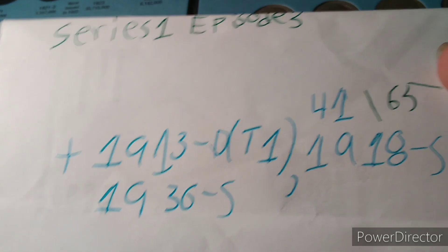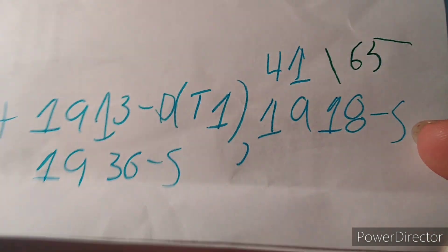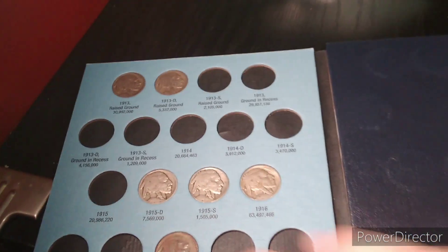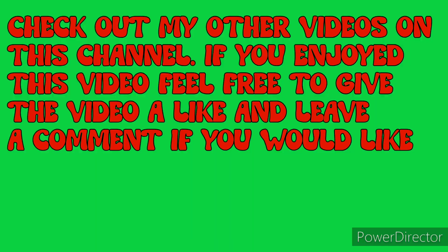So after three hunts, we now have 41 of 65 possible for the book, and we're almost there to completing this. If you enjoyed this video, please give it a thumbs up. And as always, happy trails, happy hunting, and be sure to have fun and keep on collecting. Peace out!